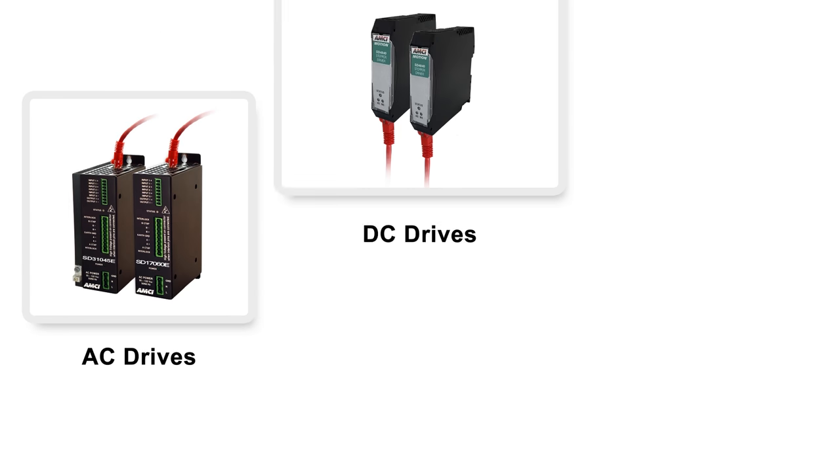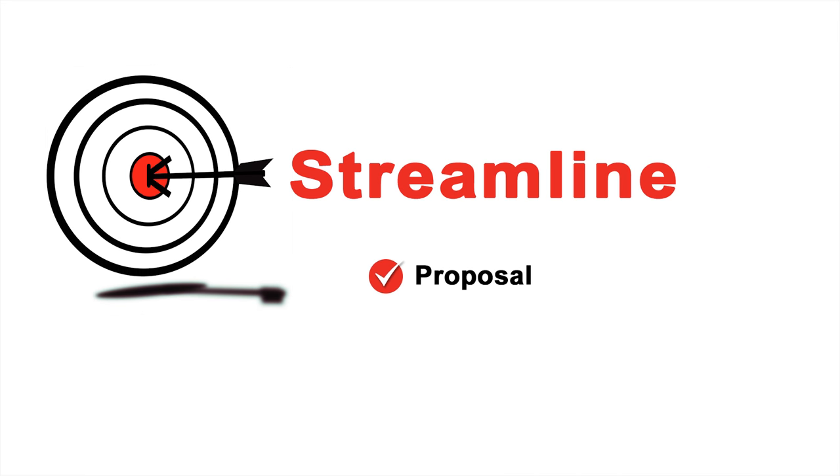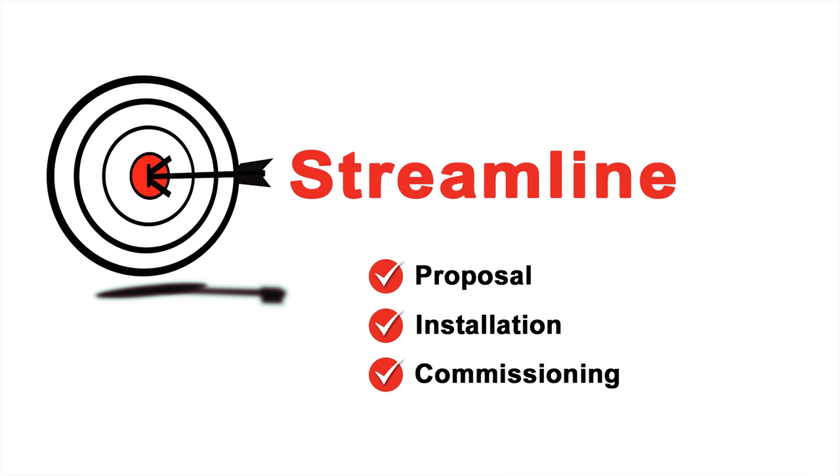AMCI's integrated AC and DC stepper drives and the related accessories provide a motion control solution that's designed to streamline the proposal, installation, and conditioning of your motion axes.